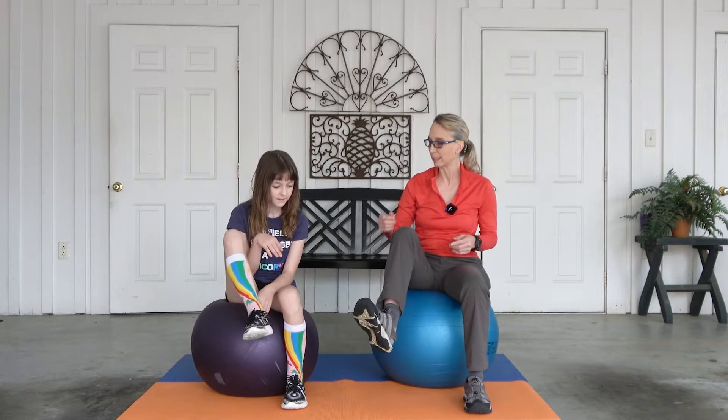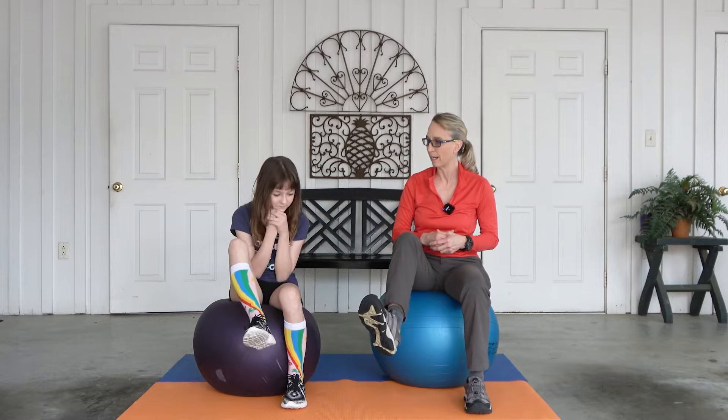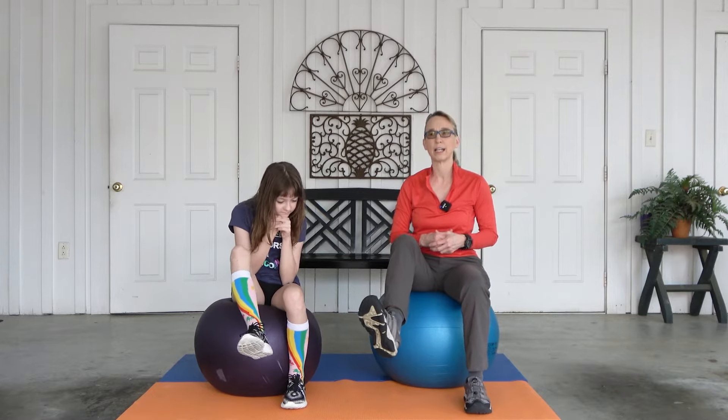So the first thing we want to do is just pick up your right leg and let's see if you can make it to ten. Ready? One, two, three, four, five, six, seven, eight, nine, ten. Excellent. And the other foot.